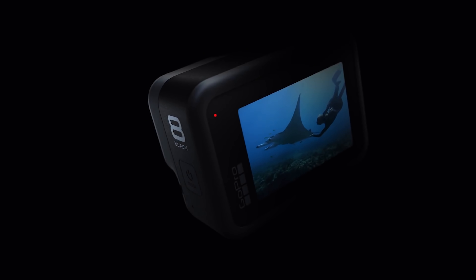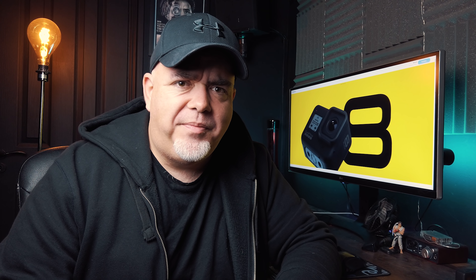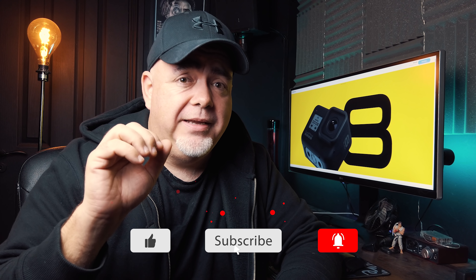GoPro Hero 8 Black is finally out. If you're thinking you're not spending 400 bucks on that brand new GoPro Hero 8 Black, and you're going to get the Silver or the White — forget about it. You're going to have to spend the big bucks, because the GoPro Hero 8 only comes in Black. It's the high-end one, and what a camera this is.